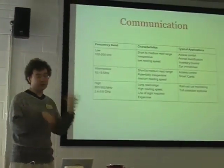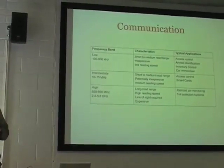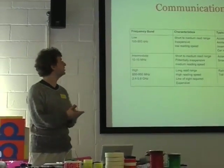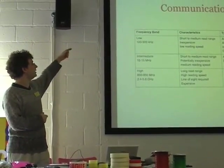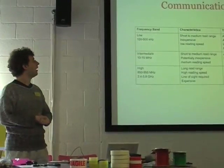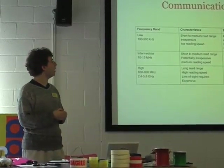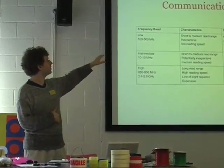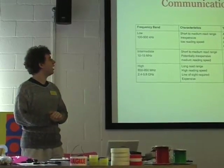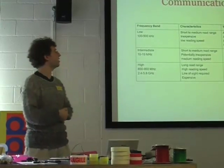There are different frequency bands of RFID, which is worth bearing in mind if you want to come up with a more sophisticated application. You've got basically low, middle, and high frequency bands. Most RFID tags are in the lower frequency range — very short to medium range. They're very inexpensive, mostly used for access control, swipe cards, that kind of thing.